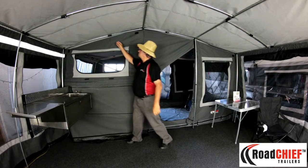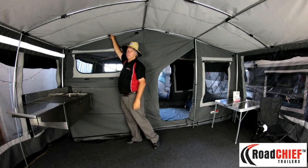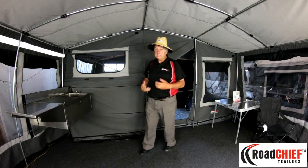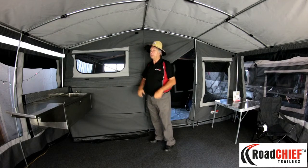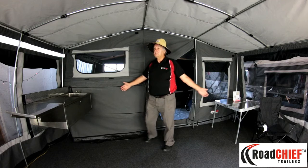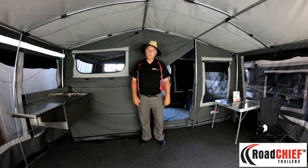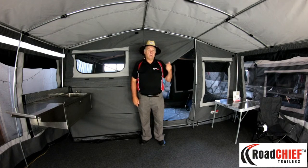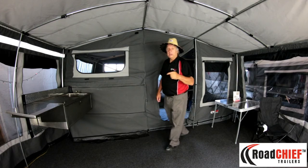This is a really strong frame — easy to put up, easy to take down, easy to strengthen and tighten. The awning takes about 15 to 20 minutes to put up and it's not hard; the more you do it, the faster you get. Now let's go into the other room and have a look at that.